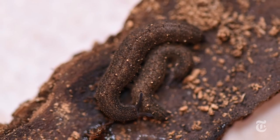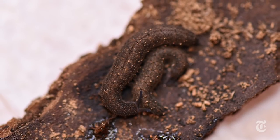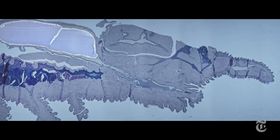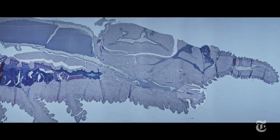Turns out the velvet worm's squirt control system is really simple. It has a big slime reservoir and flexible spouts called papillae. As it squeezes the reservoir, the slime comes out faster until it makes the papillae wave around like a loose garden hose.